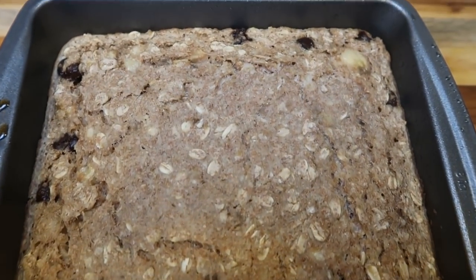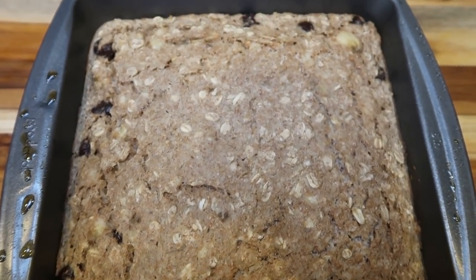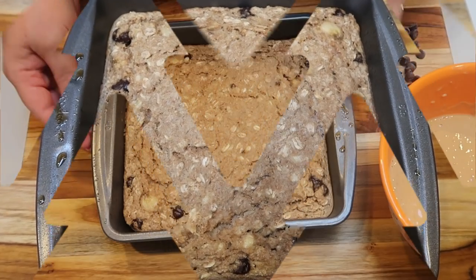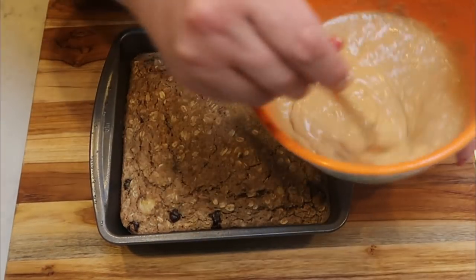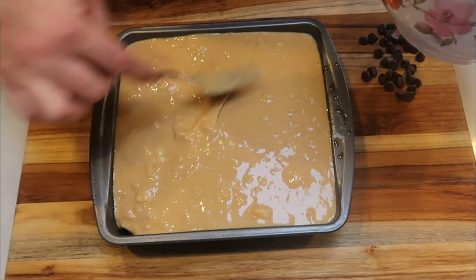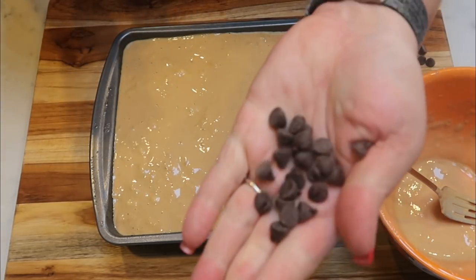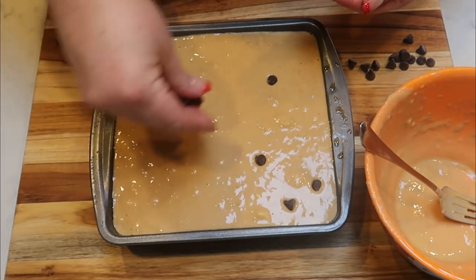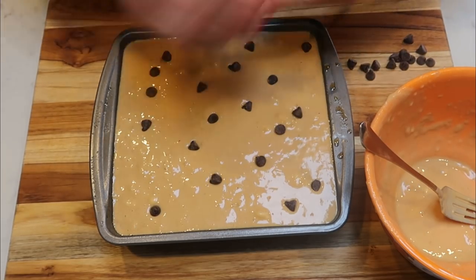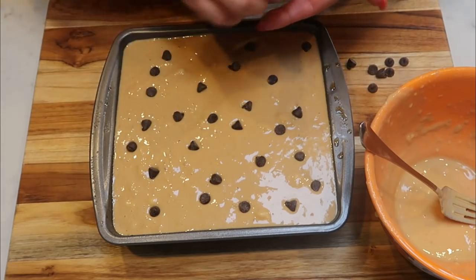Our chunky monkey bake is out of the oven. It smells so good and looks delicious. I'm going to let it cool a bit, then add on that sauce and top it with a few more chocolate chips. Once cooled, pour the sauce right on top — it seeps down the sides and really coats the bake. Sprinkle just a few chocolate chips on top, wrap with saran wrap, and put it in the fridge to let the sauce set before cutting into meal prep containers.